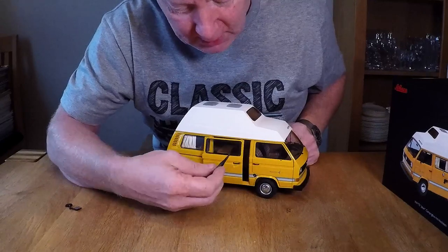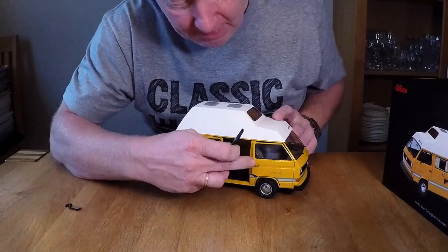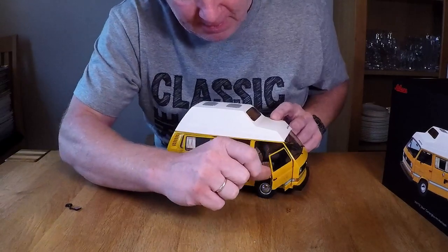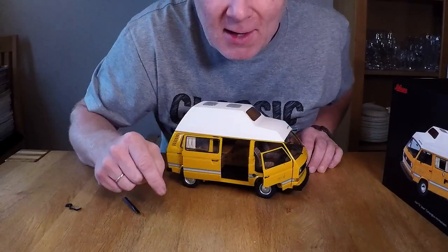You can even open the doors. Amazing, eh? Let's take a closer look.